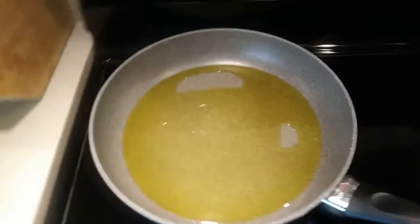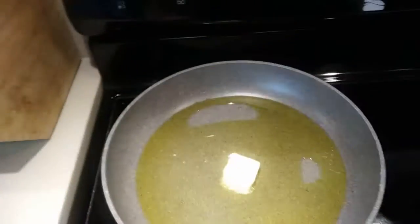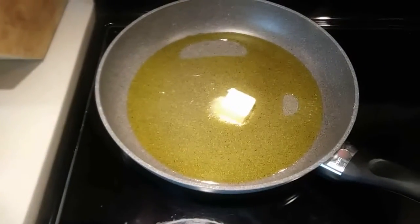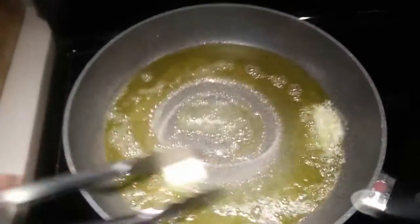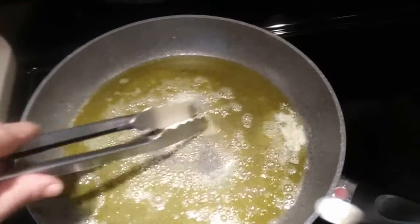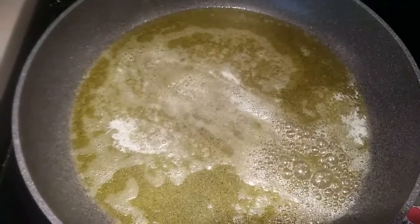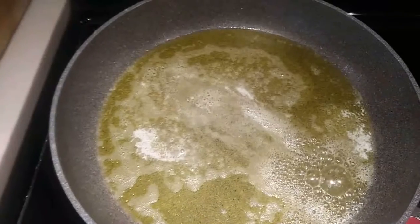I have a quarter cup of olive oil and I'm going to be adding one tablespoon of butter. Now that the butter is melted, I'll be adding the chicken fillet into the flour.